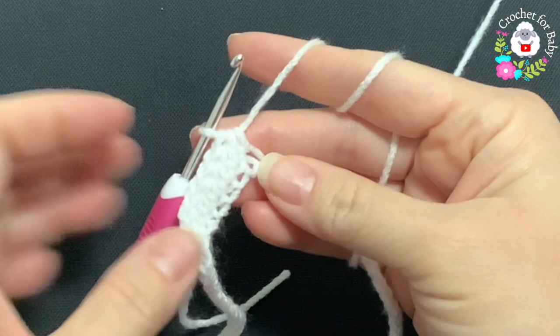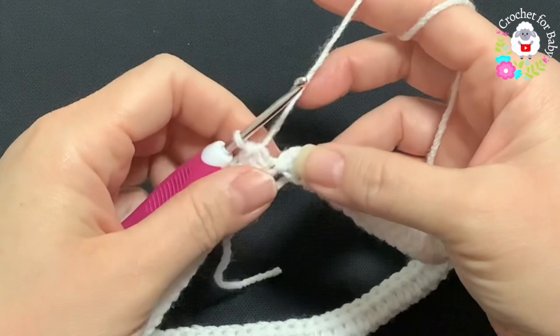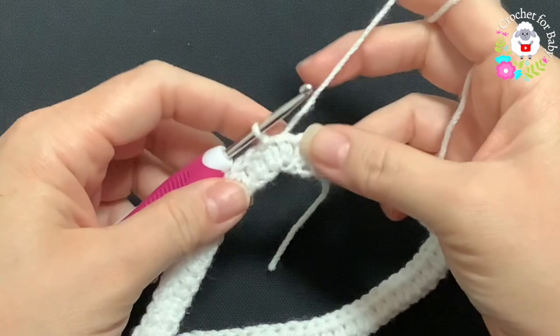At the end of this first row I have a total of 84 half double crochets. To finish this row, go on top of the first half double crochet and join with a slip stitch. That's how I finish the first row.